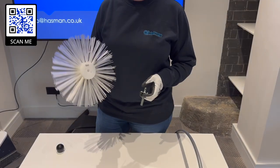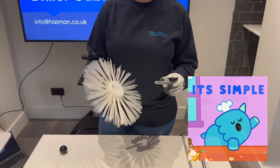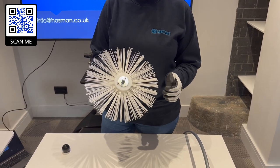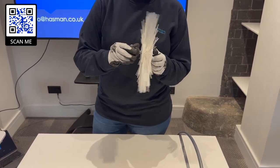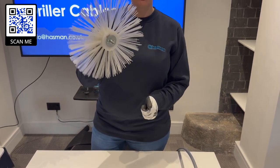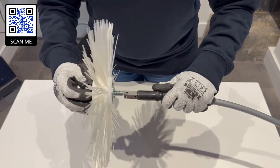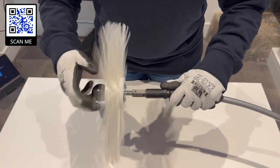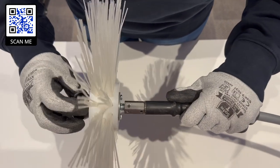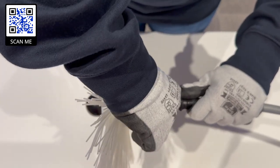You can also use the nylon centre brushes on the driller shafts — all you need is just an extra adapter. This is called the ball adapter and it's very easy to secure. All you need to do is put that through the middle, make sure it fits, and then use the ball to tighten that brush on the connection so it's secure. Once that's in place you can put this on the end of your driller cable, and just like the M12 connection you'll screw that in, and then once the hole lines up you can use the screw and secure it in place.